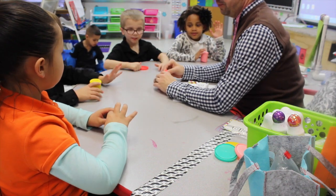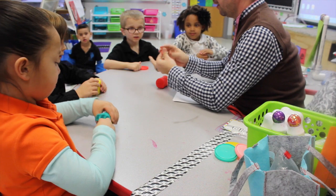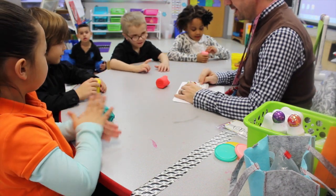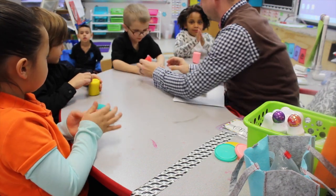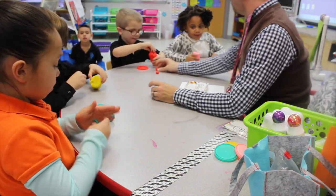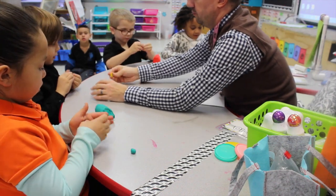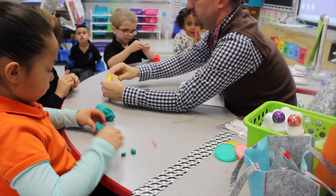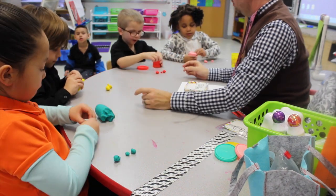So here's what you're going to do. You're going to take off some Play-Doh and make a little ball. How many balls are we going to make? Five. Just do it real fast. So just pinch off a little bit and make five balls. Go. You don't have to be perfect.